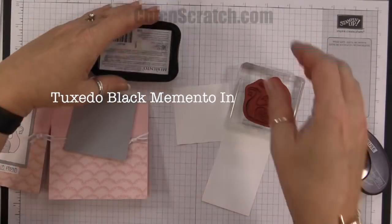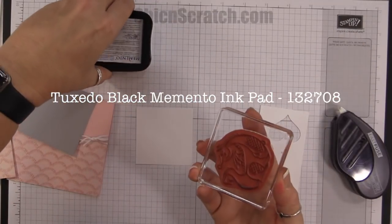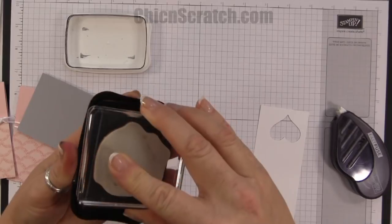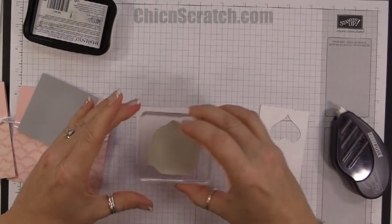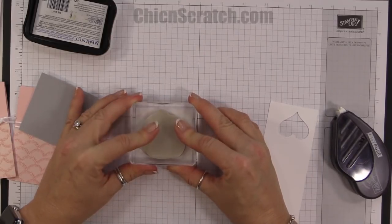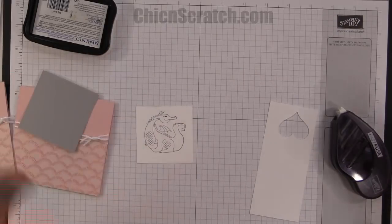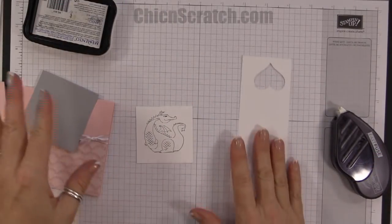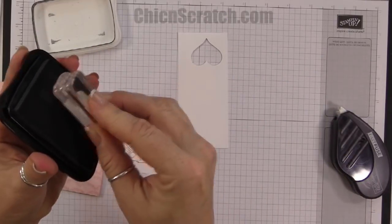Now let's stamp our images. We're using memento ink, and I want to center the dragon. He's pretty easy to center because it's just a square shape — it kind of makes me think of Game of Thrones. I stamped him a little high but that's okay for my sample. Now let's go ahead and stamp the greeting so it can dry while we're coloring.